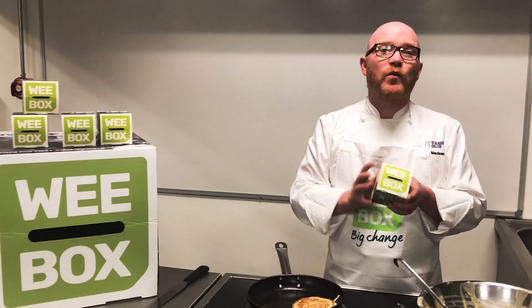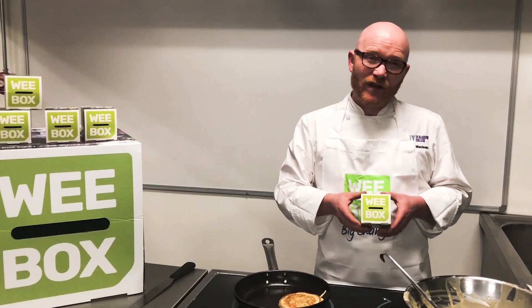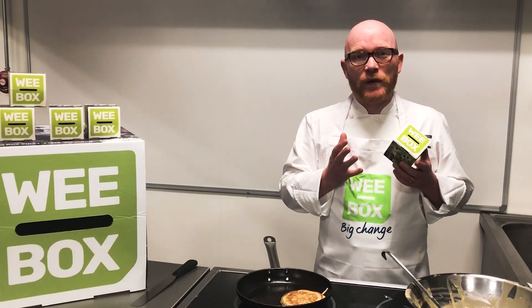I'm here supporting Ski-Aff's wee box campaign and if you can help, you should. This is a great way of helping families in need.